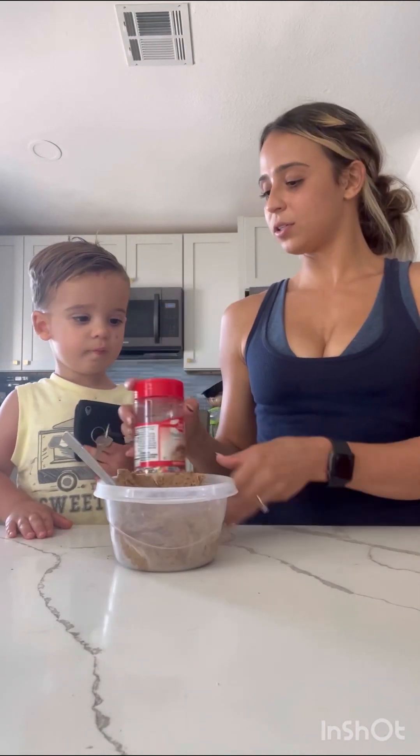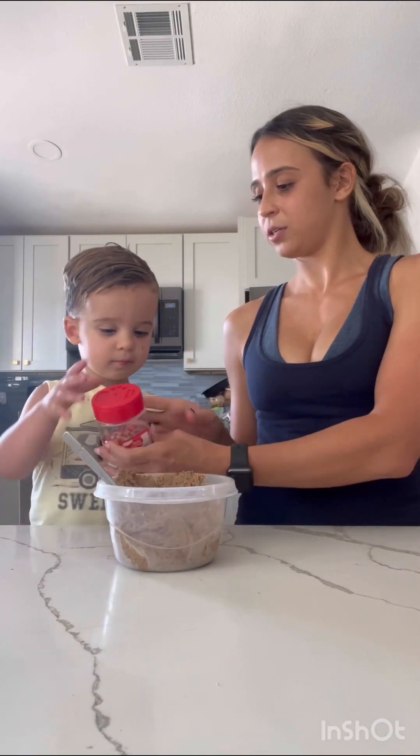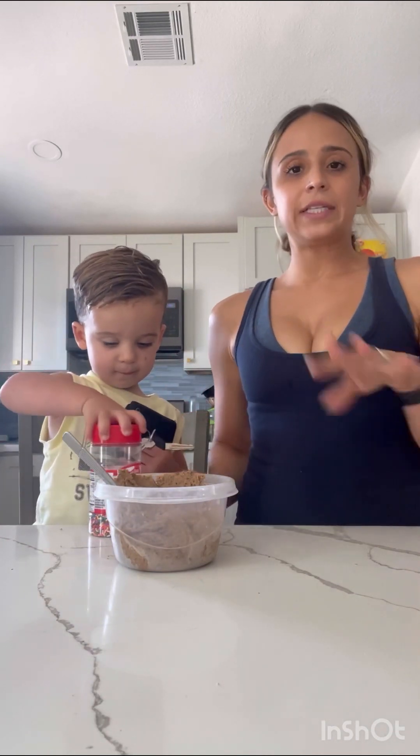Once you have the texture you like, go ahead and add in your sprinkles. We ended up using five tablespoons of water total, but I like to start with two and add it gradually as I go.